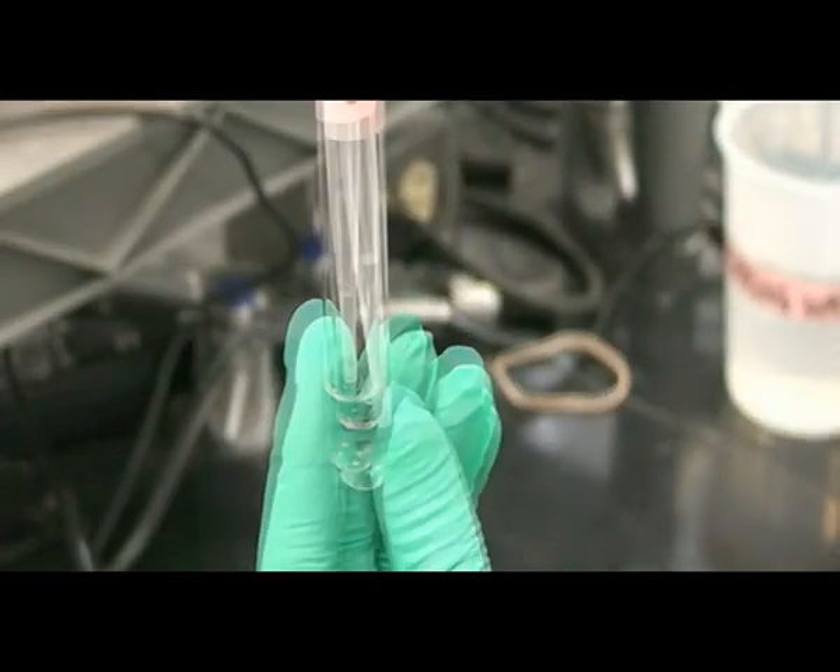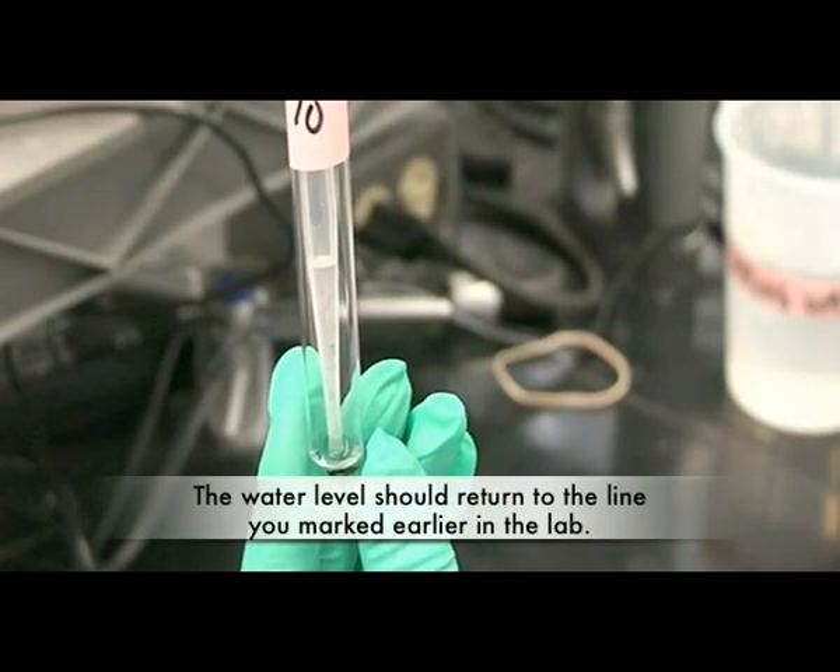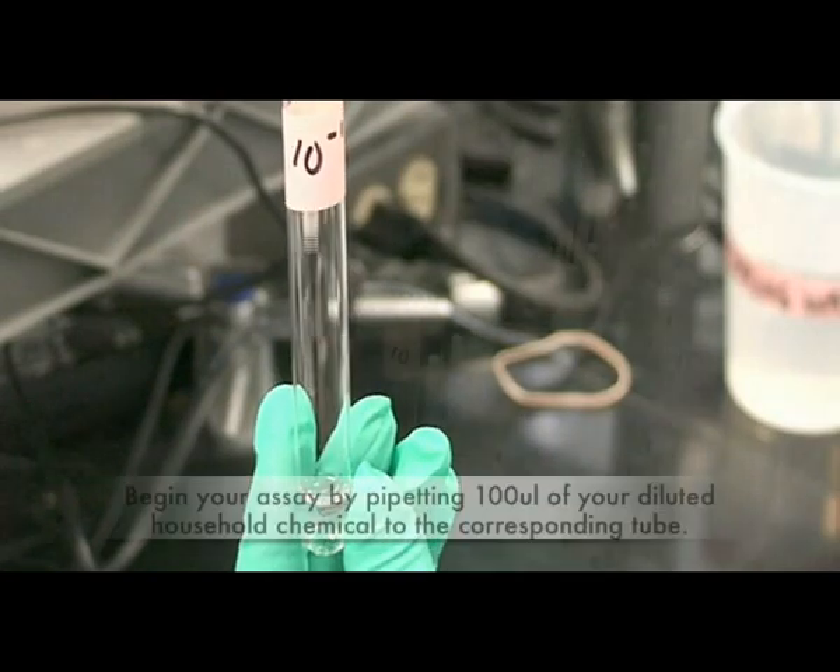Using a micropipetter, remove the excess water. The water level should return to the line you marked earlier in the lab.